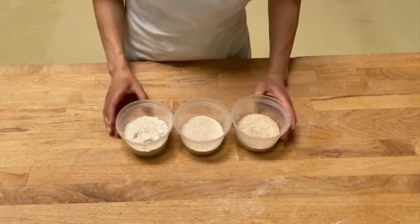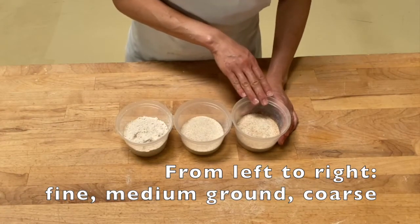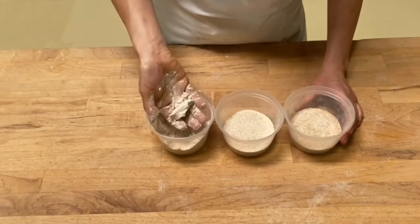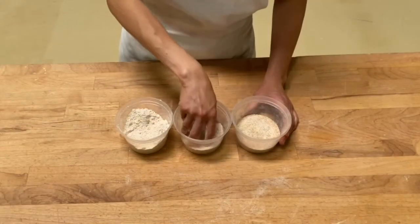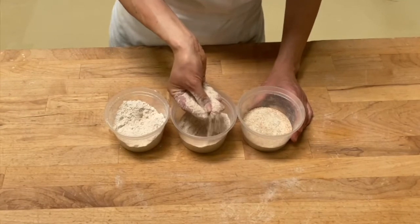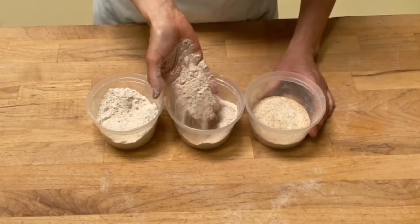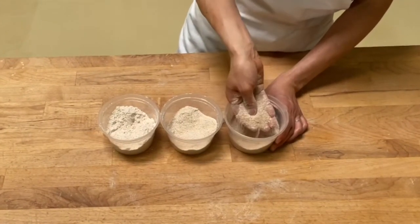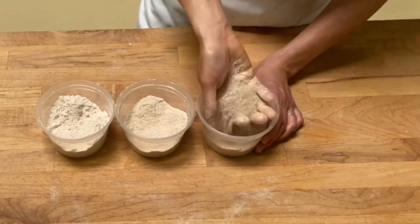I have the finest flour here and it gets coarser and coarser this way. With the finest flour, you can see that it packs when I squeeze. This one is a little bit coarser — I can feel a little bit of grittiness between my fingers, and when I squeeze, this one doesn't pack. This is the coarsest one; it feels almost like cornmeal and it definitely does not pack in my hand.